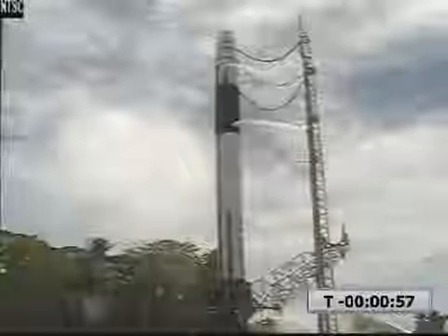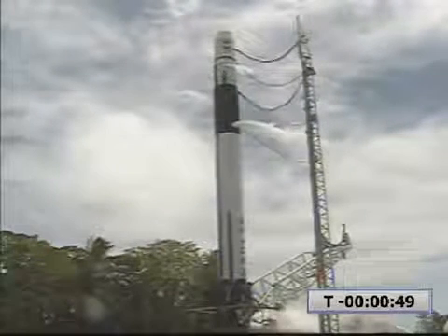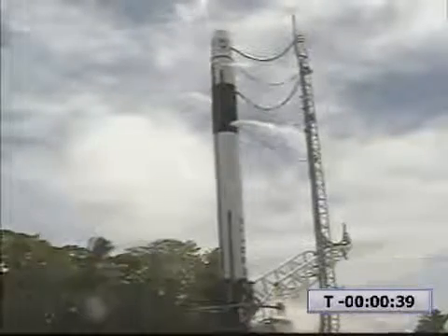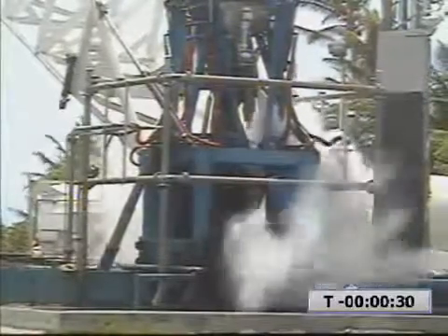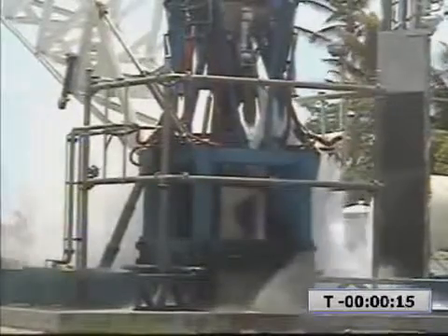T-minus 60 seconds. Vehicle in startup. TBC2 ping. TBC1 check. First stage roll control check confirmed. TBC2 check. T-minus 30 seconds. First stage tanks pressing. Deck 1 is triggered. 20 seconds. Second stage tanks pressing. First stage tank pressure nominal. Second stage tank pressure nominal.